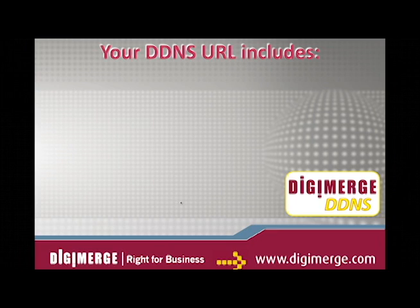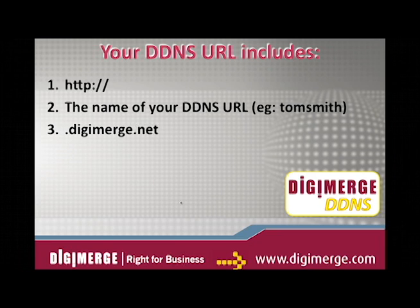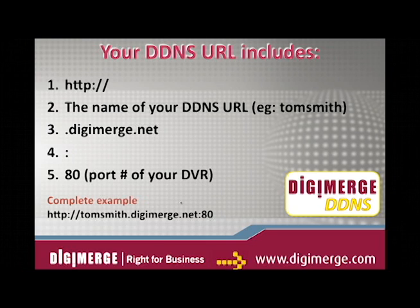When entering the IP or host info to connect, remember that the DDNS URL must include http://, the name of your DDNS URL, followed by a colon, then the port number of your DVR. Note: if you change your default port number to a different port, you still need to enter that port number after the DDNS address.